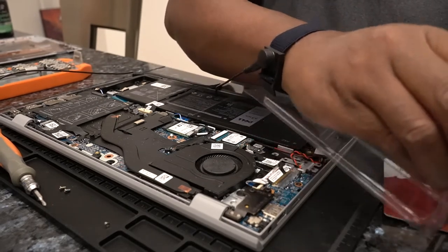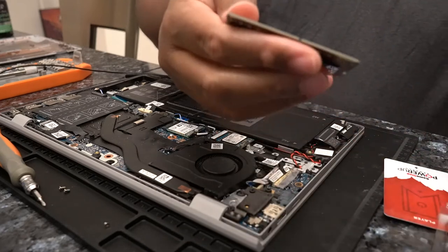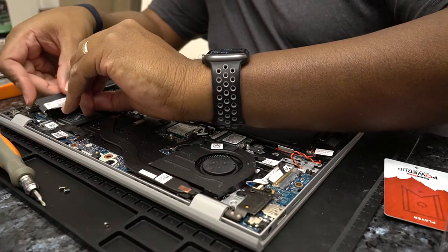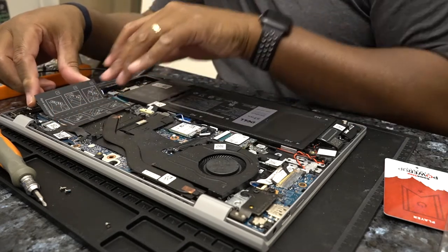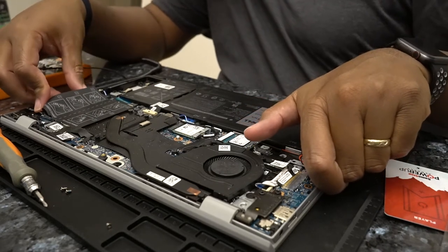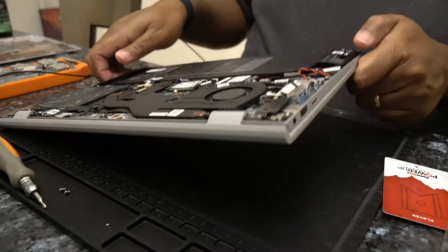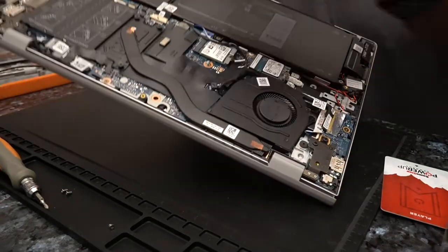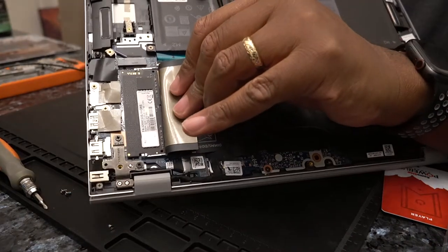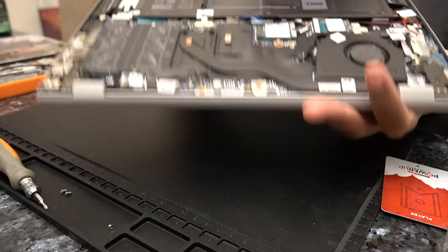And pop this out. Again, always feels like I'm going to break something. So I'll lift the flap up and put it in at a slight angle. And you push down and both sides will click in. There is the new 16 gig DIMM in there. So that should bring us up to a total of 24 gigs.